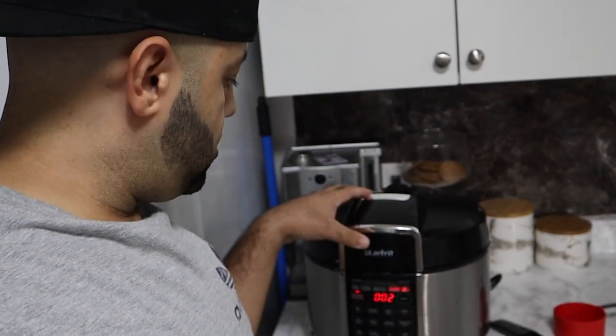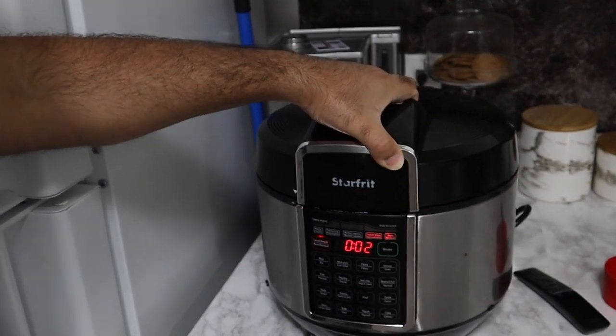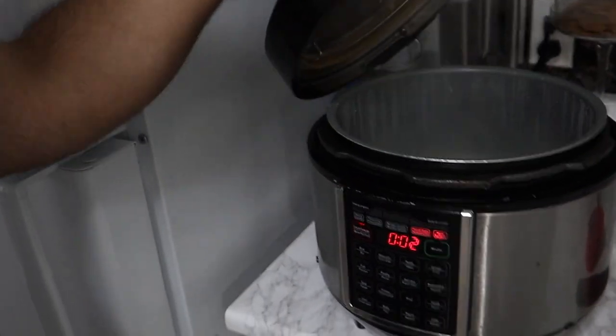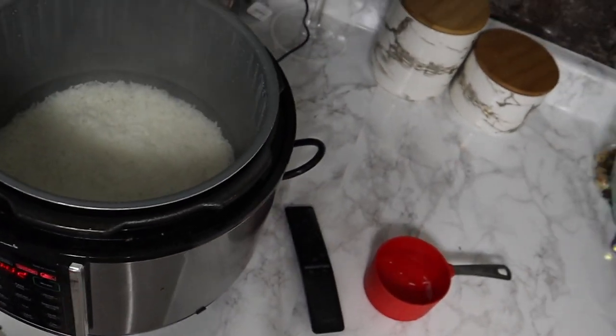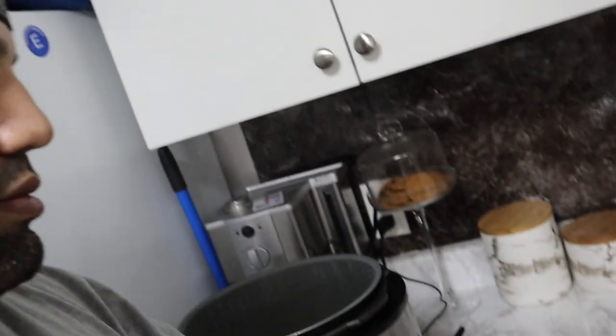I'm going to give the rice a little bit of time to cool down. This time I'm not going to wash it so it comes out better. I'm going to open up the rice cooker just to let it cool down. Check out the rice, guys — I've just been supervising, that's it!